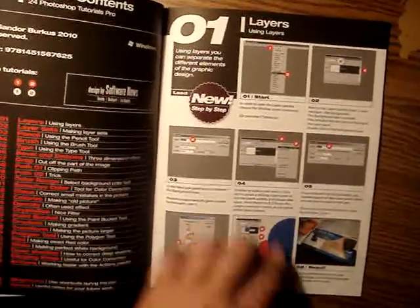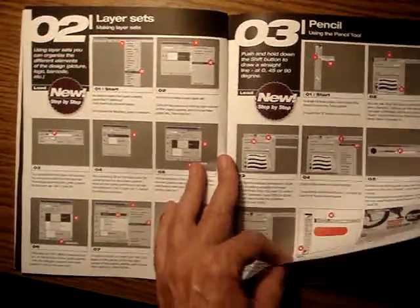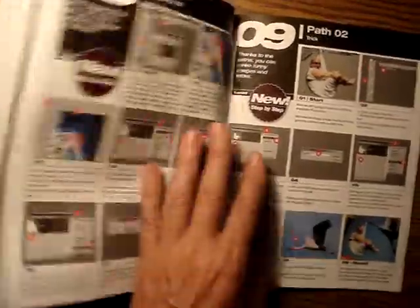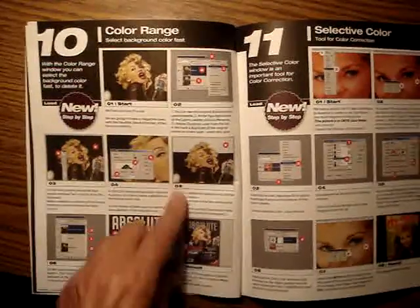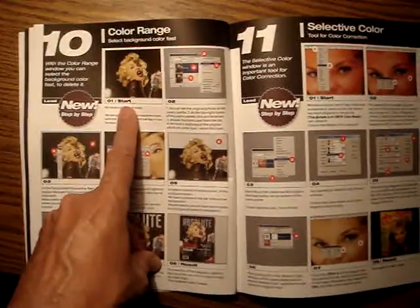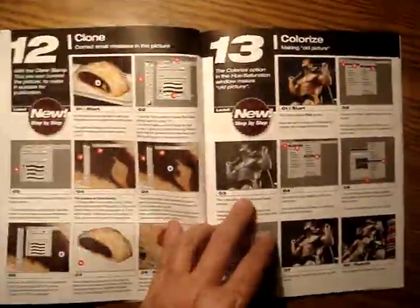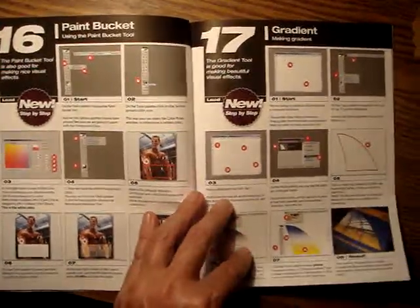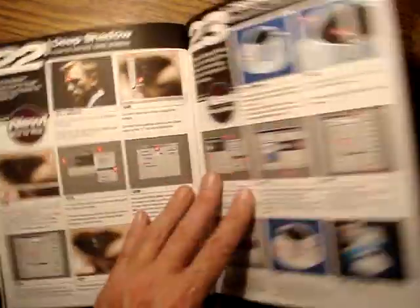Each page has the same design and conception. Tutorial 06/07 is interesting — how I made a magazine cover. The photo is the start, and the magazine cover is the result.